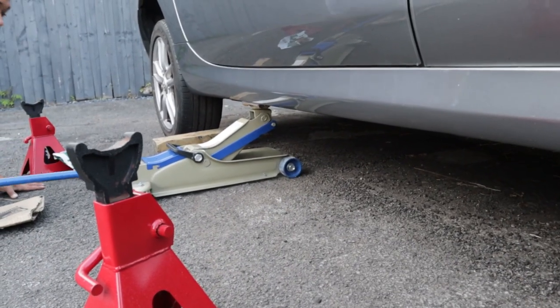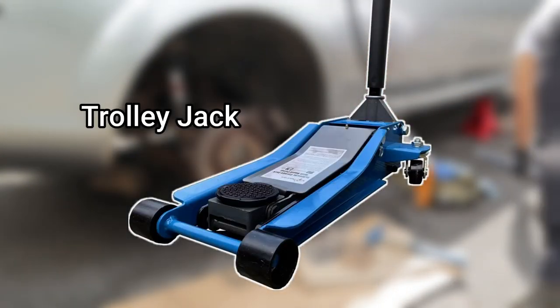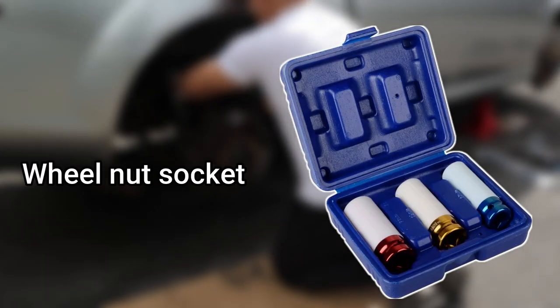First, ensure that you have all of the tools and parts that you need. To raise the car and remove the wheel you will need a jack, an axle stand, a breaker bar and a wheel nut socket to remove the wheel nuts.